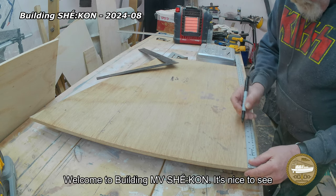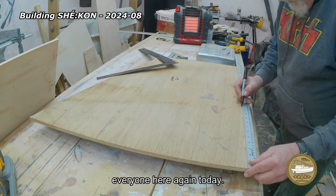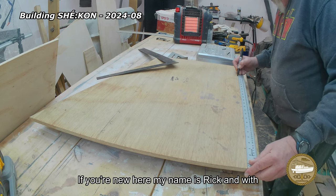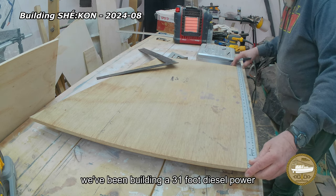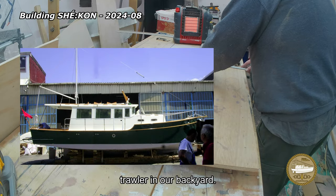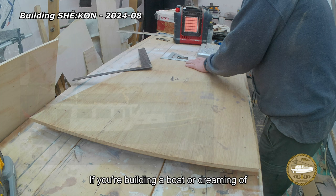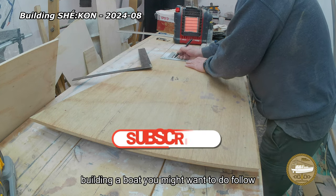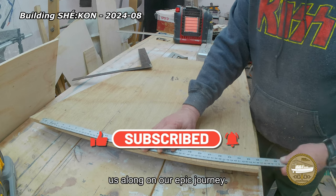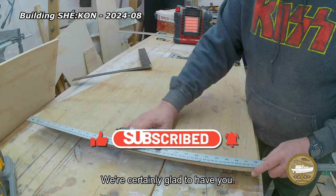Welcome to Building MV Sago. It's nice to see everyone here again today. If you're new here, my name is Rick and with my wife Lori, we've been building a 31 foot diesel power trawler in our backyard. If you're building a boat or dreaming of building a boat, you might want to follow us along on our epic journey. We're certainly glad to have you.